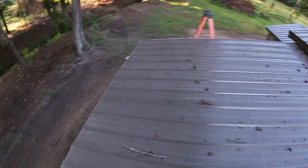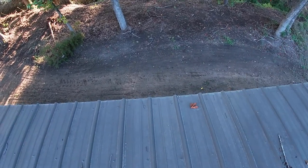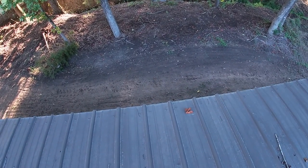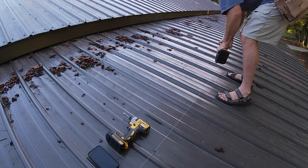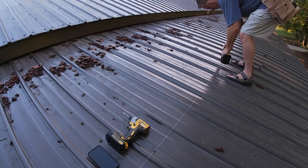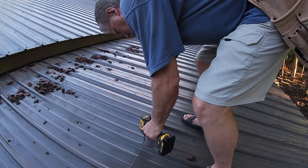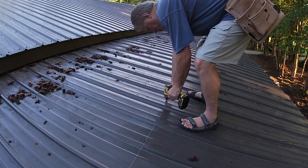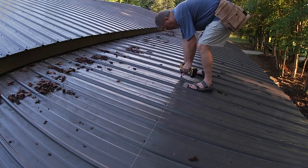The only exception to that is the row on the end. On the row that's on the end, you do it on both sides of the hump to make sure everything is pulled down nice and tight, so that air does not get underneath when the wind blows and pull this loose.